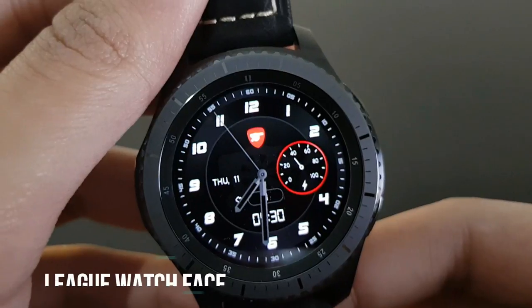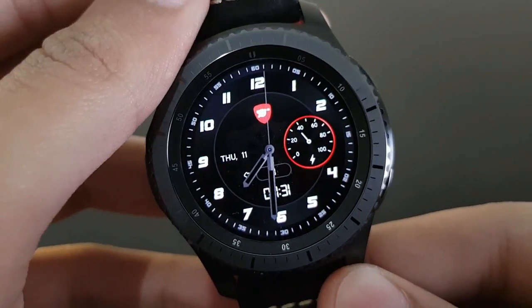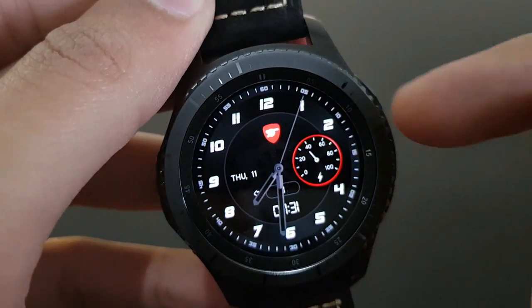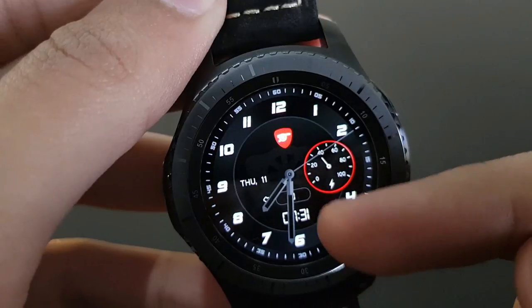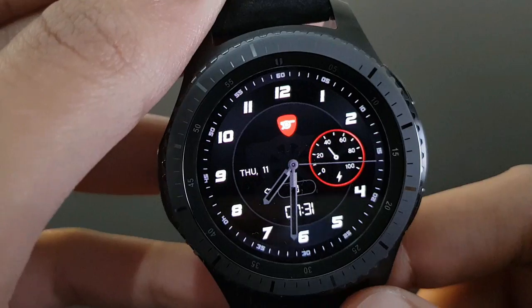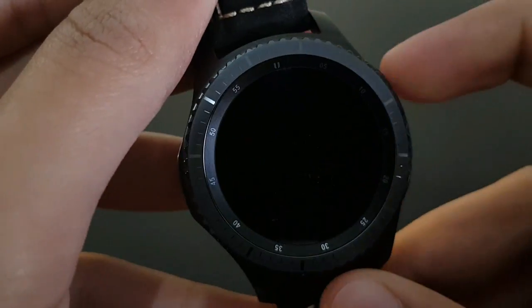The next watch face is League Watch Face from Slash. It's a nice and beautiful watch face with a red and black combination, simple watch hands, date, battery percentage, and a digital clock. Available on the Samsung Galaxy App Store for Gear S3.